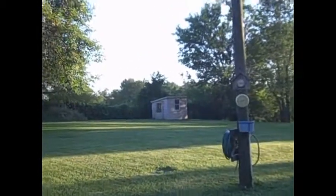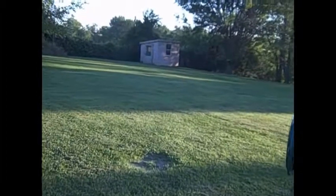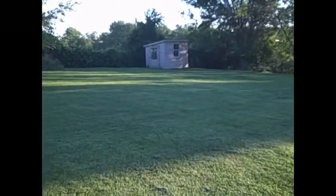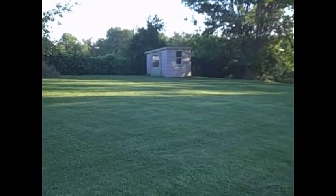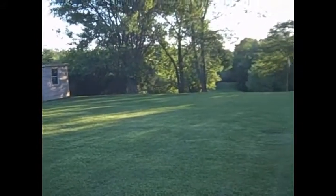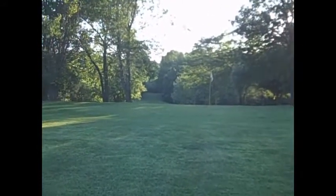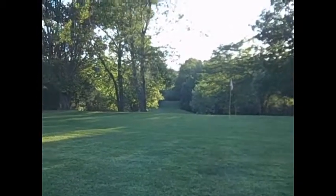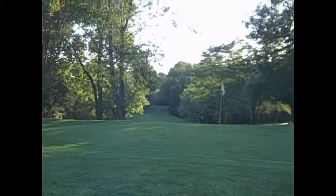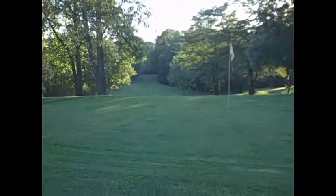We're coming down through here. We tee off right in this area right here. Our first shot is down through here, and it goes down to the bottom of that hill there. Then it doglegs to the right, so we're going down in this area.